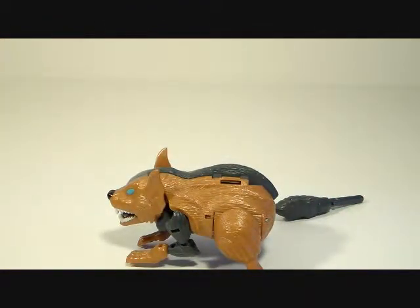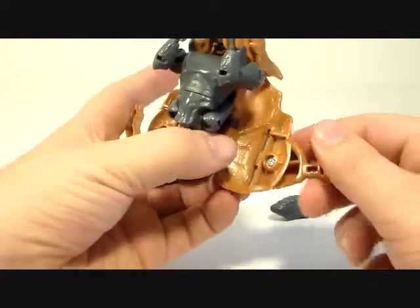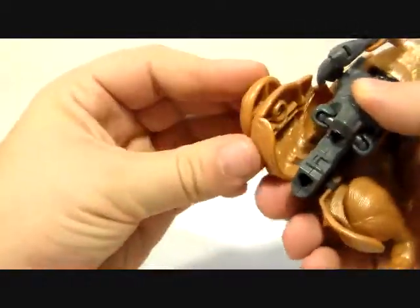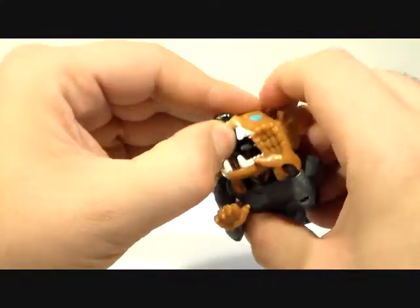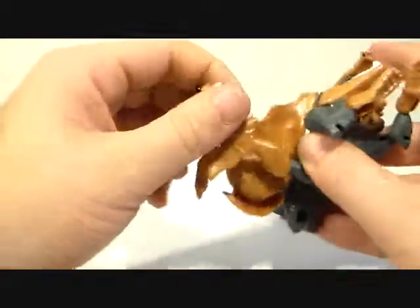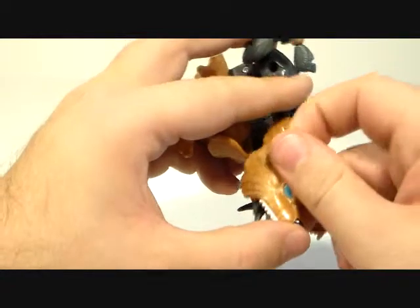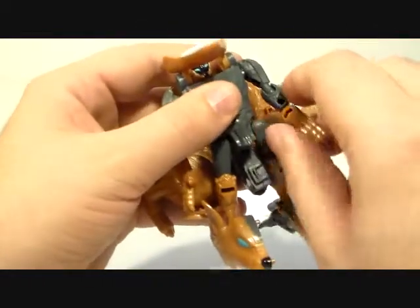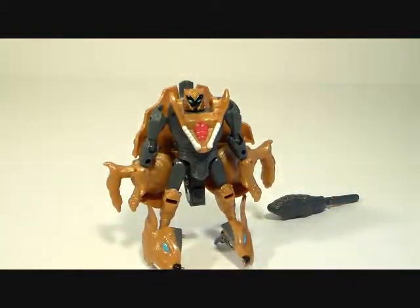Let's go ahead and get him into robot mode. Flip out the side panels, take the legs, rotate them back, and flip them around to break up that back section. Take the head and split it, rotate it down, flip the head down, flip the heel spur, flip the arms and straighten them out, then flip down the jaw — and there you have Beast Wars Snarl in robot mode.